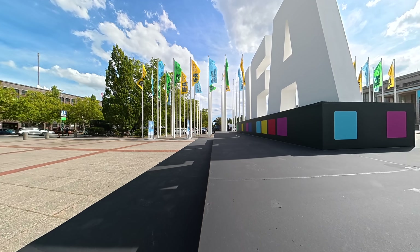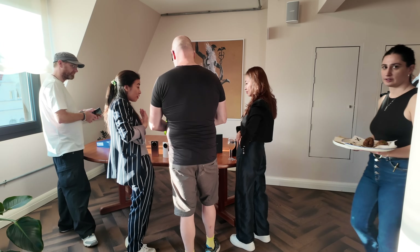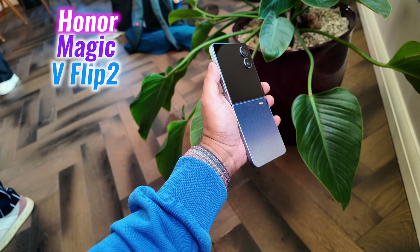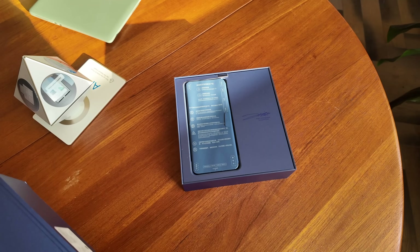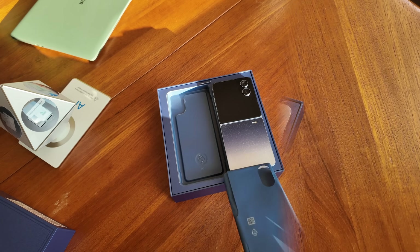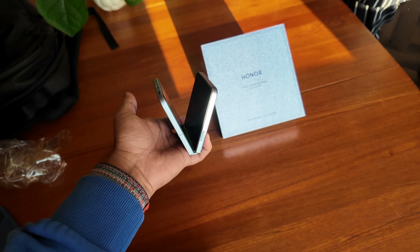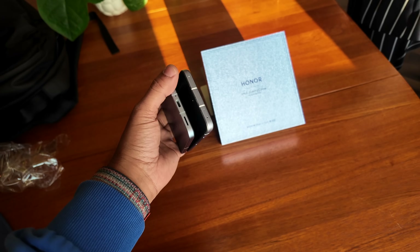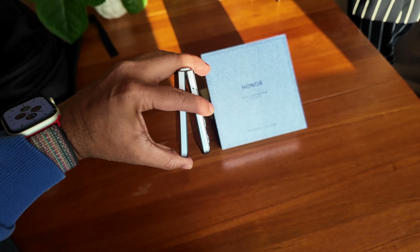At the time of IFA Berlin, Honor hosted a special reception for tech reviewers, showcasing the Magic V5 and Magic V Flip 2. Thanks to the Honor PR team, I even unboxed the limited Jimmy Choo edition of the Magic V Flip 2. From the box to the phone itself, every detail felt premium — the hinge moved with smooth resistance, the frame felt solid, and once powered on, performance was instant.